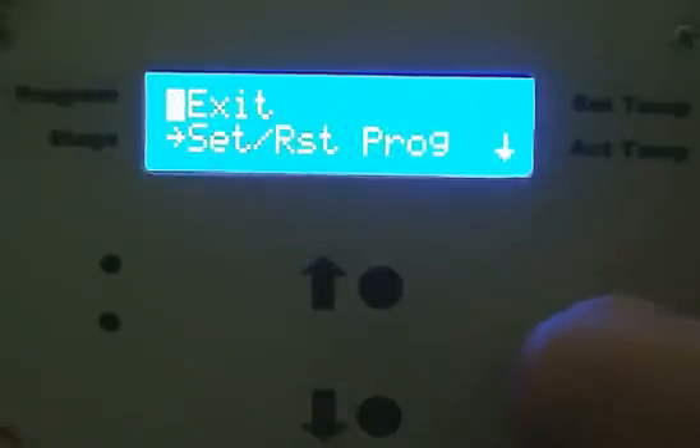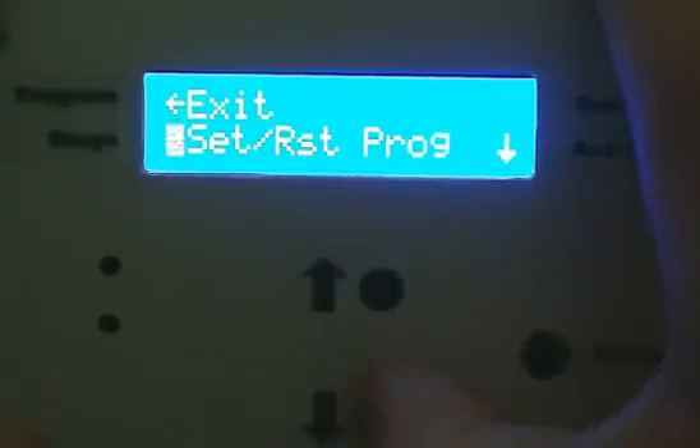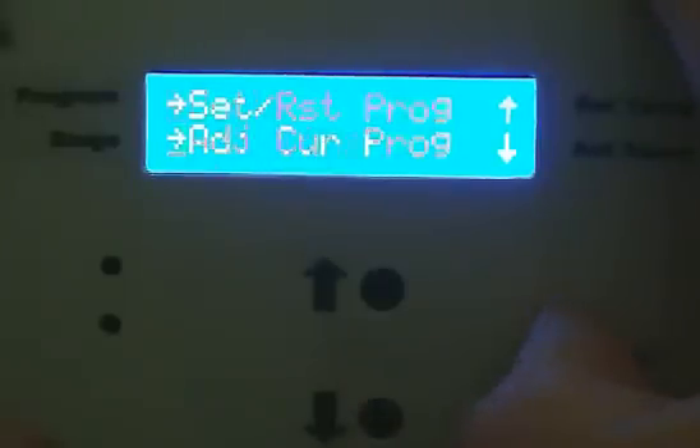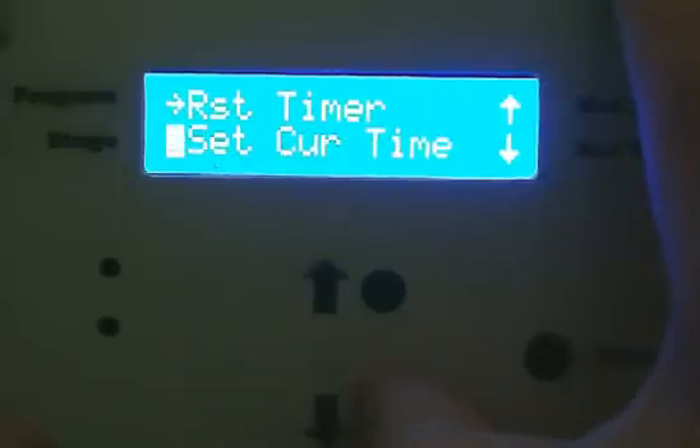The way this program is set up, it's going to stay at the ferment stage for 10 days. Then it's going to go up to a diacetyl rest, which slowly brings the temperature up to about 68 degrees over about a day.